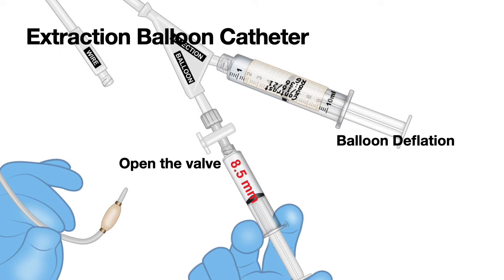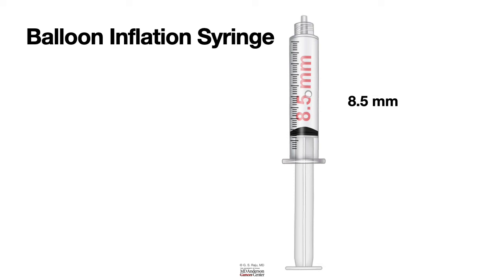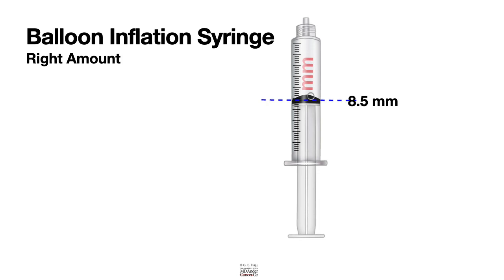Now let us look at the balloon inflation syringes. There are three different sizes of syringes; here we have the 8.5 millimeter syringe. To know whether your balloon is inflating the right amount, you can see a small side hole that allows you to size the balloon to the appropriate size. When you inject, most of the air escapes, and once it goes past that 8.5 millimeter hole, you inflate the balloon to 8.5 millimeters.